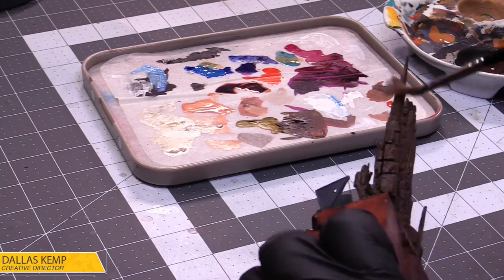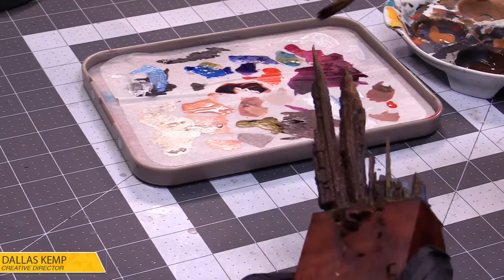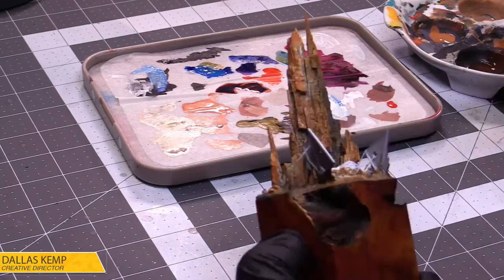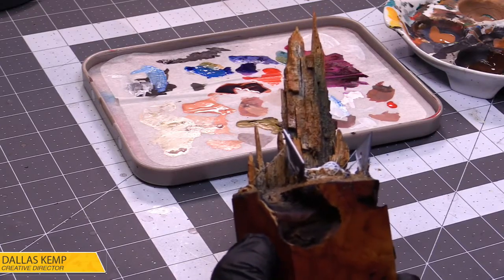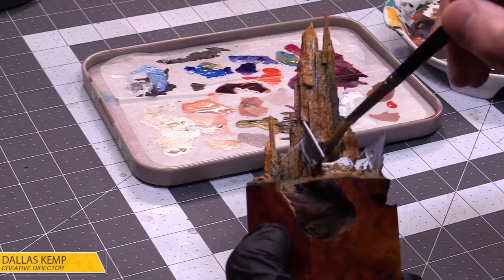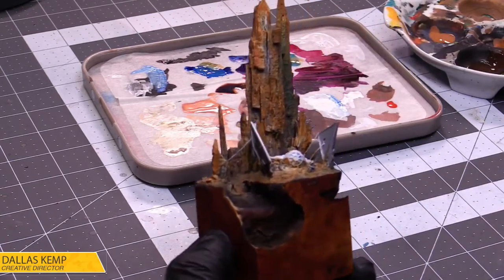We're doing a little brown but we're going to put some blue in there in a little bit. I just want to get that beginning layer. Now this might take a couple layers because this is bark — even though I put layers and layers of glue on it, it might take a little bit to really build up. Let that dry for a little bit.